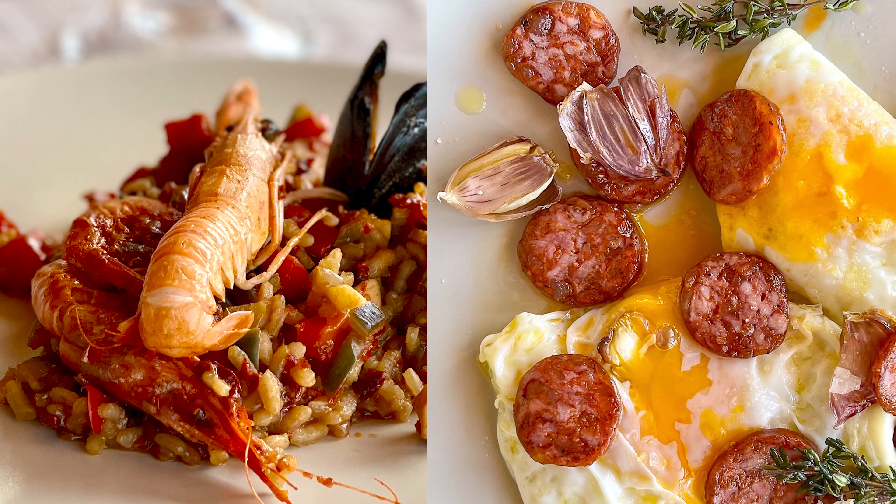Remove it from the heat, cover it with foil for 5 minutes, and now the best paella you've ever had is ready to serve for lunch. And if you think this looks tasty, click on this playlist to find other great Spanish recipes to try out at home.